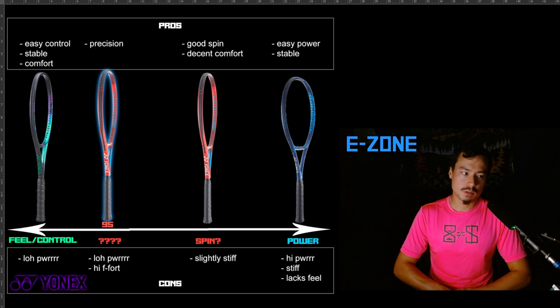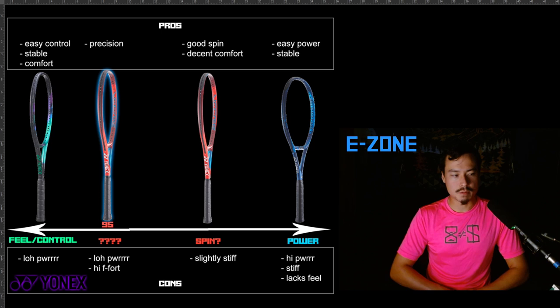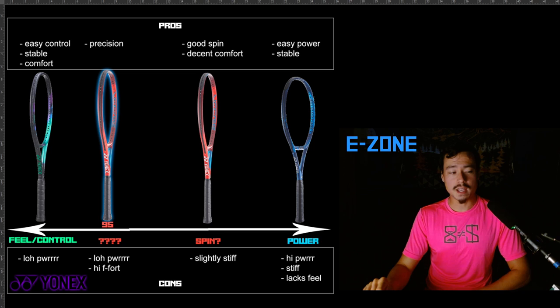With the E-Zone, just the slightest difference in your head angle or power, and your ball might literally fly out of the court sometimes. That would happen to me — I remember so many shots where that would happen and I'd just look at my racket like, what the hell was that? And eventually that happened too many times and I was just done with it — this racket just has too much power.